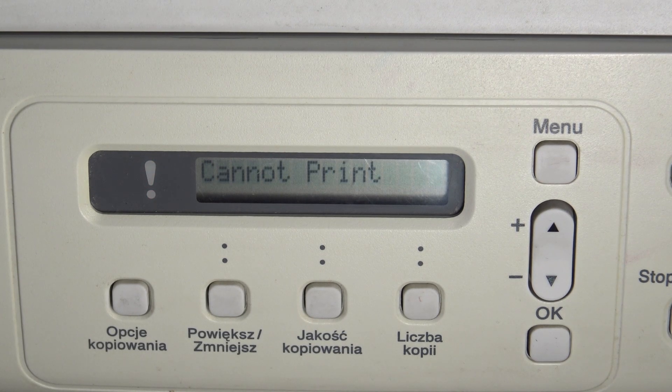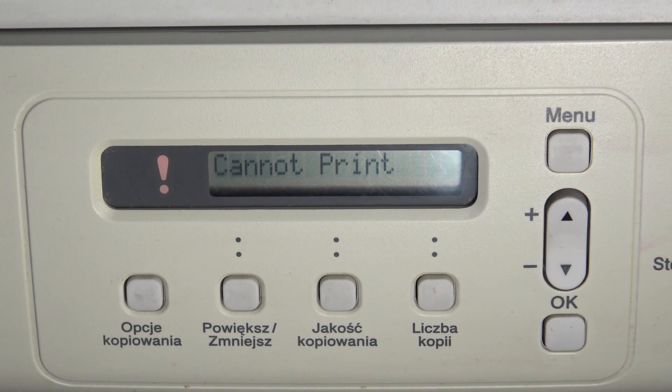Hi, welcome to Hard Reset Info Channel, DiViewers. In front of me is the Brother DCP195 Printer. Now I'm gonna show you how to factory reset all settings on this device.